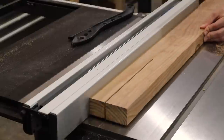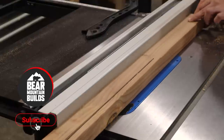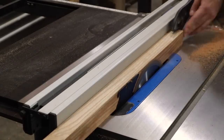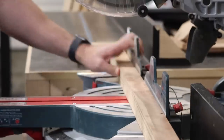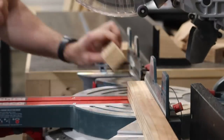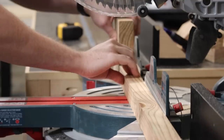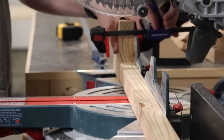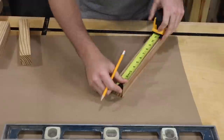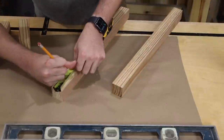As usual, I have plans for this entire build linked down below in the description — if you use them I just ask that you please subscribe. With the pieces cut out, I'm marking the height, then gluing and brad nailing the cross piece to the legs.